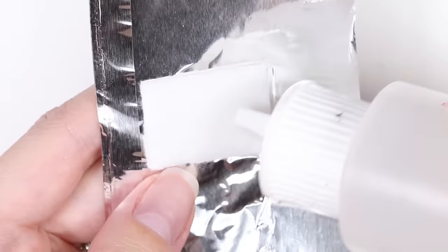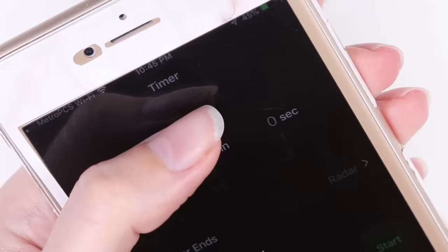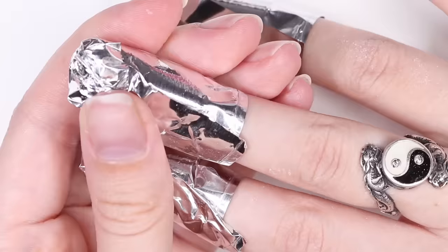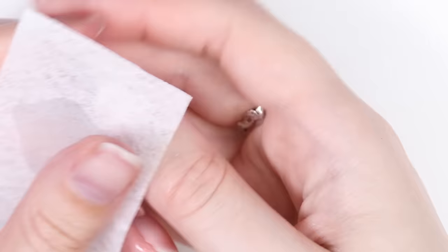Now soak off the remainder of the poly gel using acetone, cotton, and tin foil. Set a timer for 15 minutes and wait for it to soak off. Once the timer is up, you can push the rest of the poly gel off your nails.